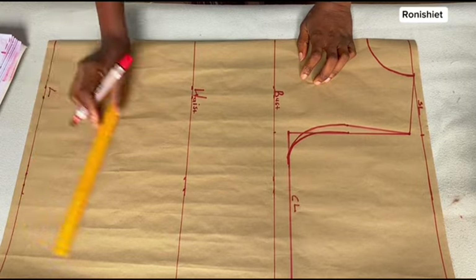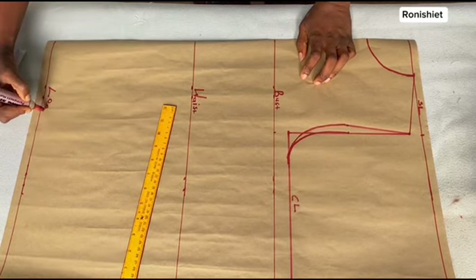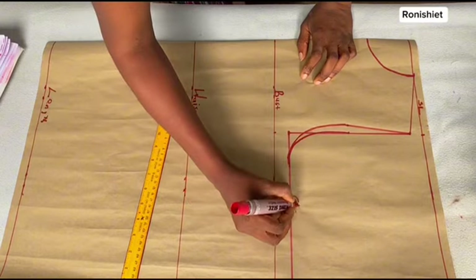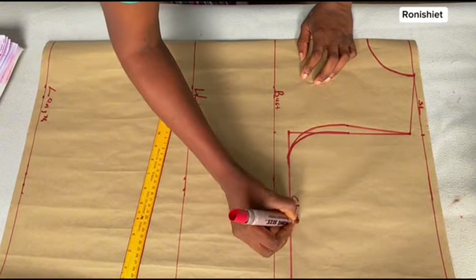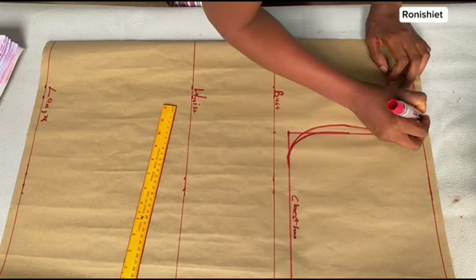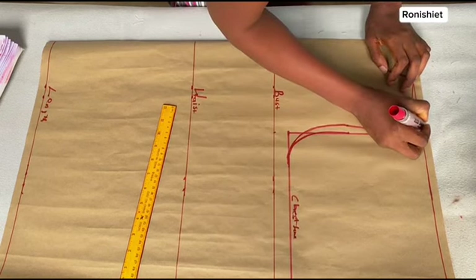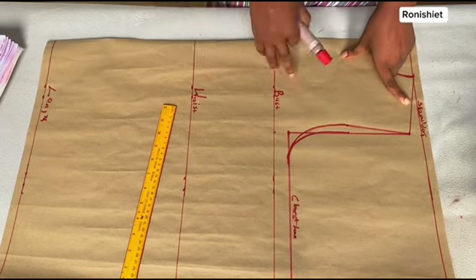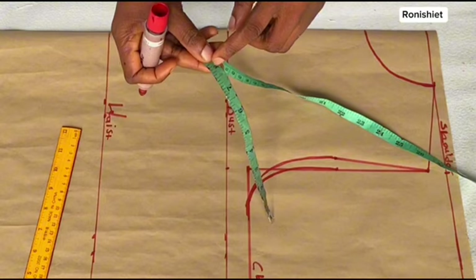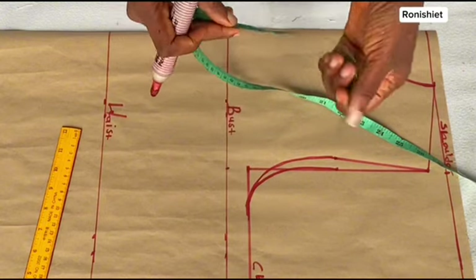I'm leveling this out completely to make it look more professional — writing out bust, waist, length or hip, and then this place is the chest line. I'm writing this out so that it looks clear for people who don't understand abbreviations.